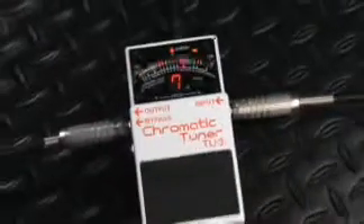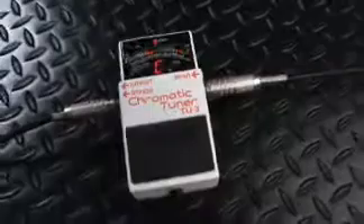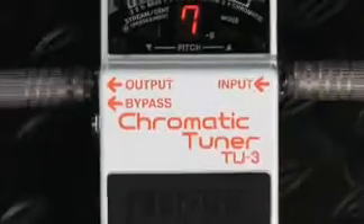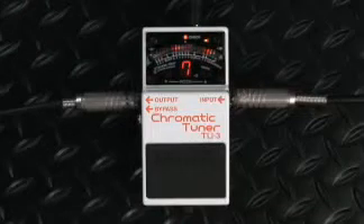How do you successfully update a classic? That's simple: don't change what doesn't need fixing, and add a bunch of useful enhancements that make the original even easier to use. That's what Boss has done with the TU3 — made the best even better, and ready to carry on as the world's new most popular stomp box tuner.